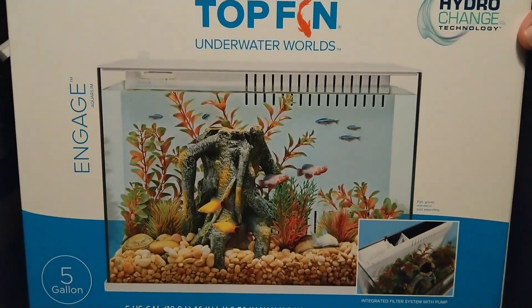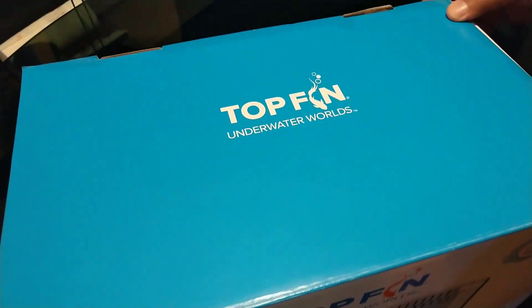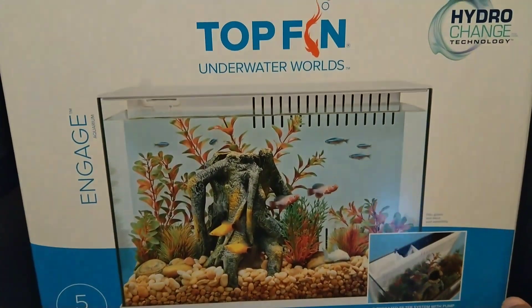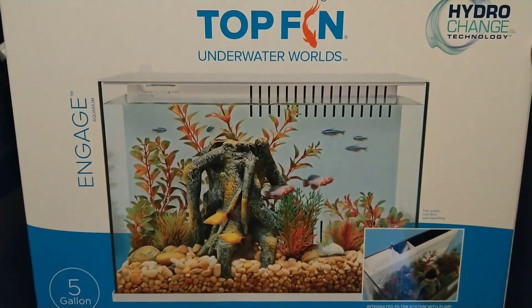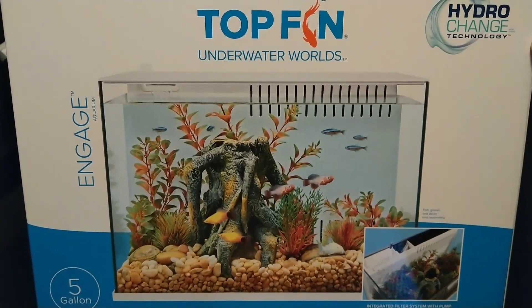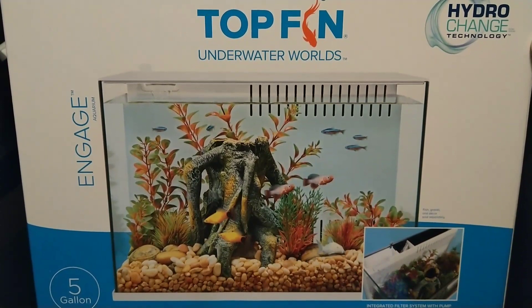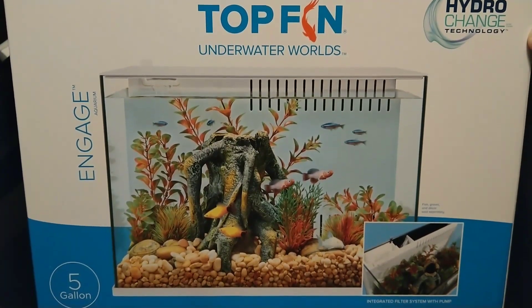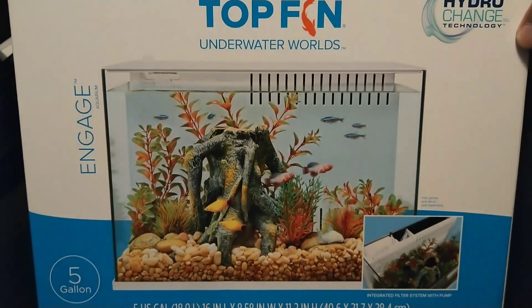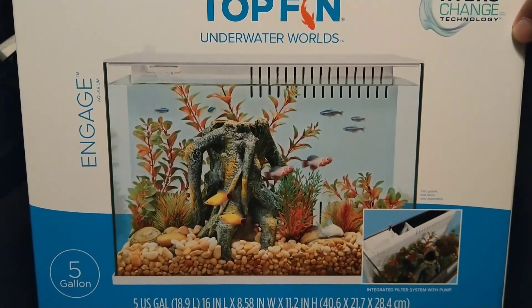What's up guys, back here again with another video. I went into my local PetSmart and was really surprised and, I must admit, excited. I don't know if my feedback about those smaller plastic tanks is starting to get around a little bit, but I've been seeing a lot more smaller glass tanks, which I'm really excited about. There are two of them that I saw yesterday — I went back today and picked up this one.